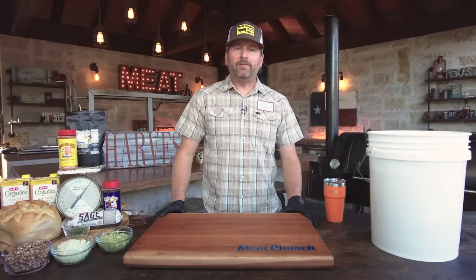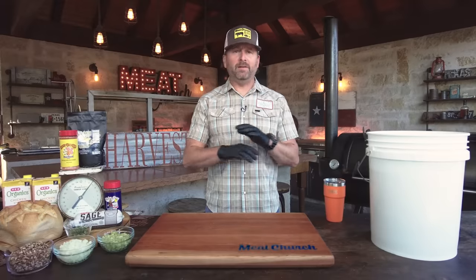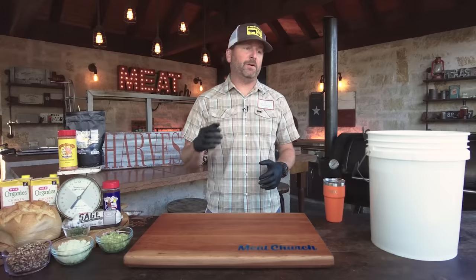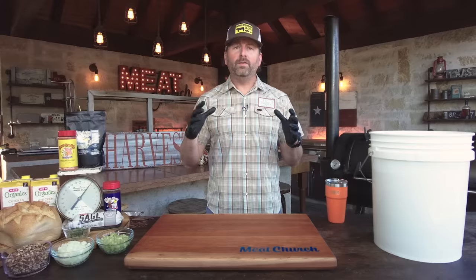We're right in the heart of our turkey series where we're dropping a new turkey video every week. If you check that playlist out on our YouTube channel or on MeatChurch.com, you'll see we smoke turkeys of all varieties — spatchcock turkey, turkey breast, turkey lobe, fried turkey.